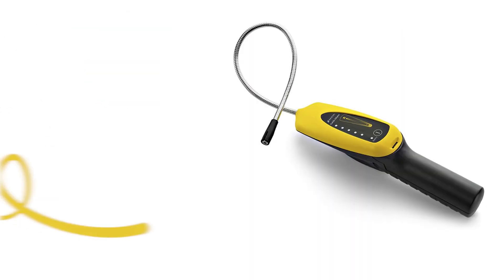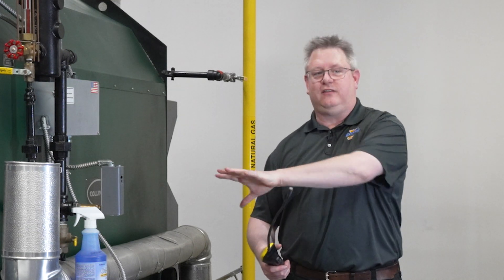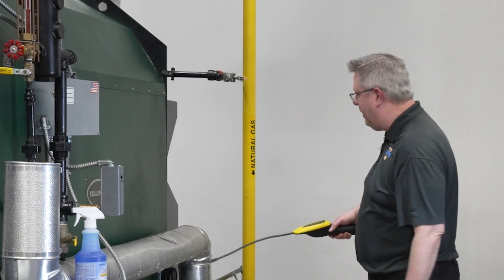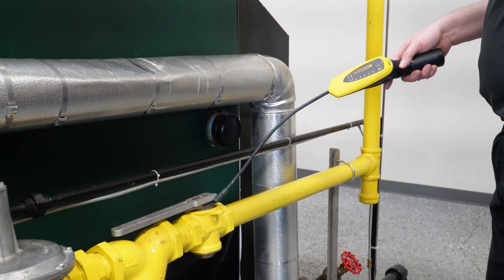What this detector does is detect gas through a cell on the end of its lead. Because natural gas rises, if I'm going to check this gas train I'm typically going to sweep above the gas train. I want to take my time and start off above any threaded fittings.